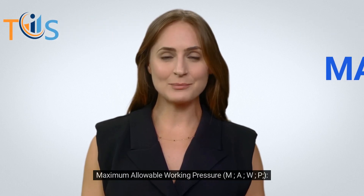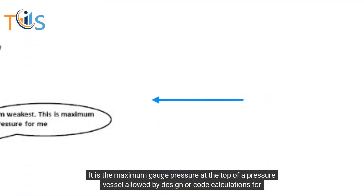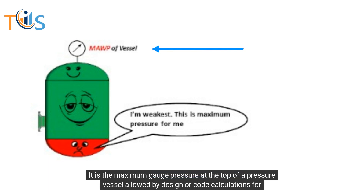Maximum allowable working pressure, M-A-W-P. It is the maximum gauge pressure at the top of a pressure vessel allowed by design or code calculations for a set temperature.